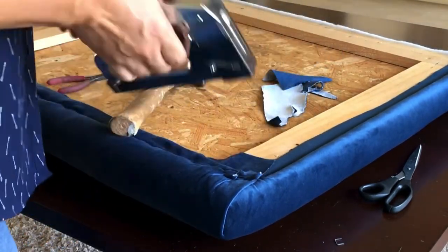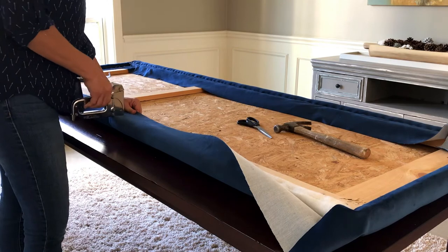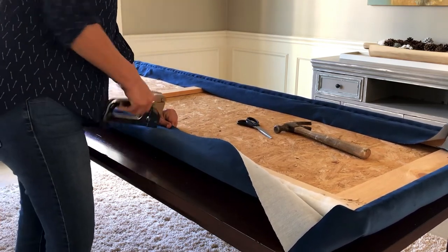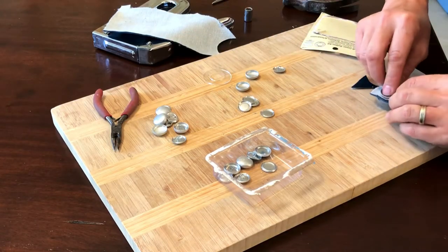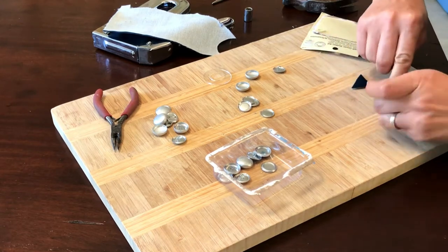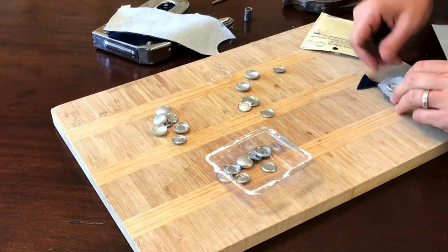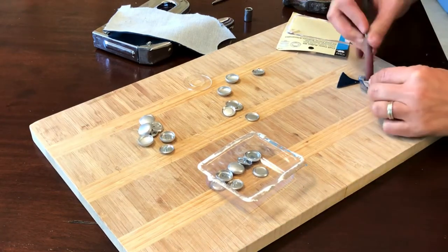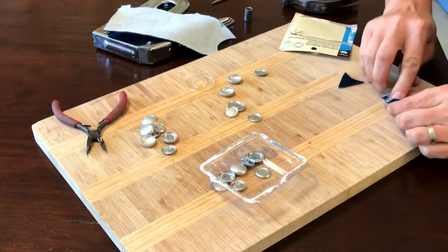After finishing that first corner I moved on and finished the fourth side and the rest of the corners — basically the same thing. We'll move on to making buttons. I don't make buttons very often, so I went with one of those cheap button-making kits you can find in stores for about five or six bucks. They come in a variety of button sizes, so I just bought the same size as the buttons that were on my headboard before — you can measure your old buttons with a ruler and it'll tell you the exact measurement you need.